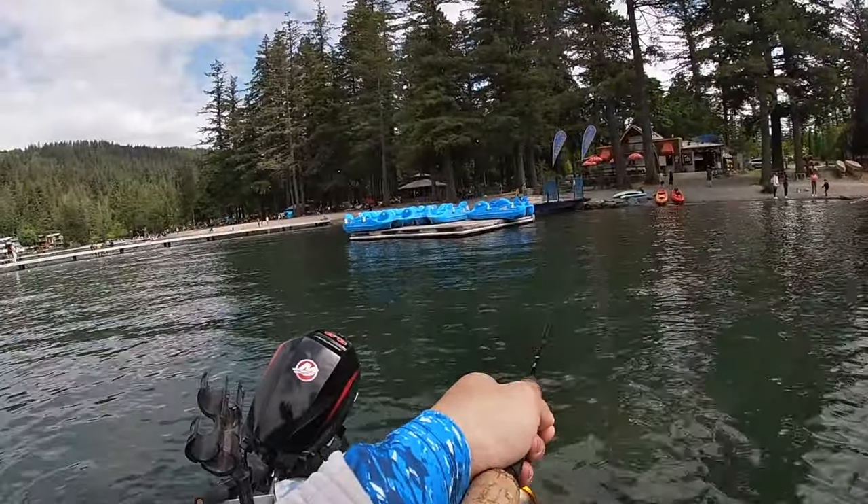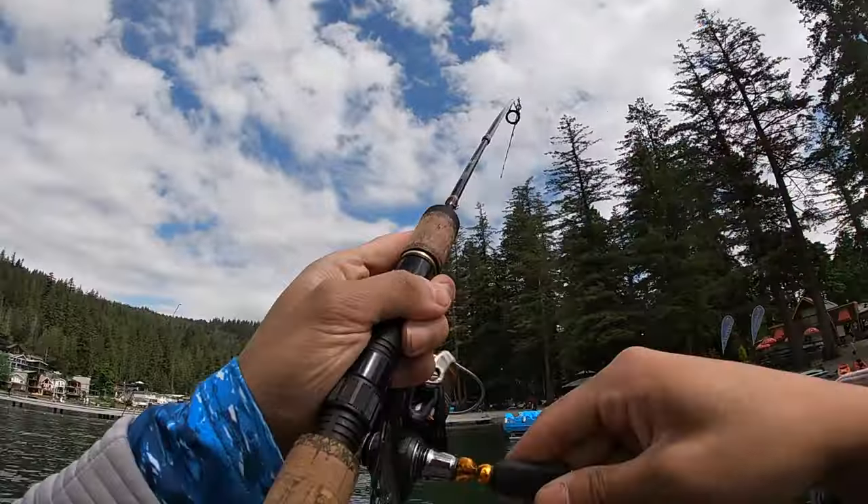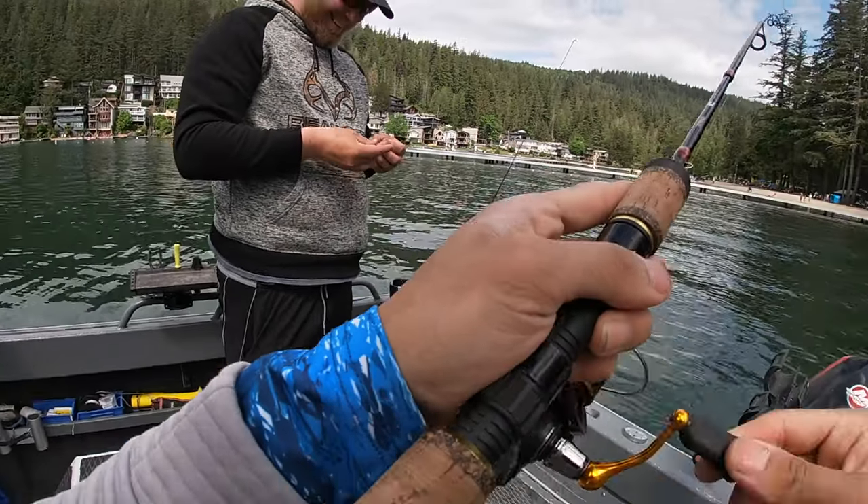Oh, I just gotta hit it right away. Yes! Let's go! Today I'm gonna go to Kultus Lake. Mark invited me out on a boat targeting small bass.